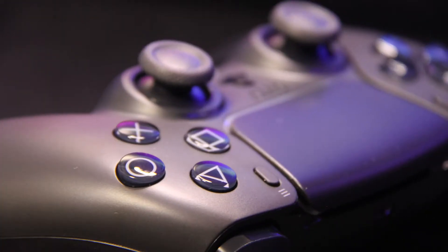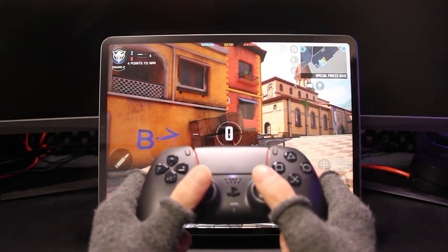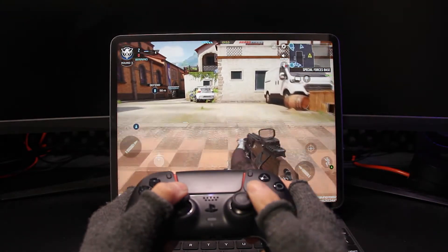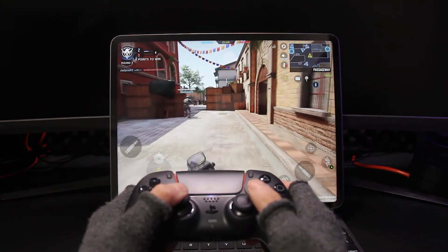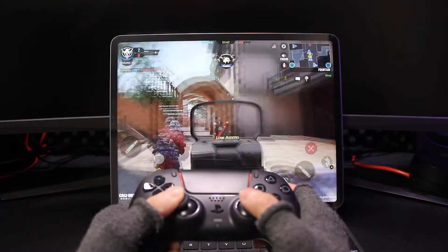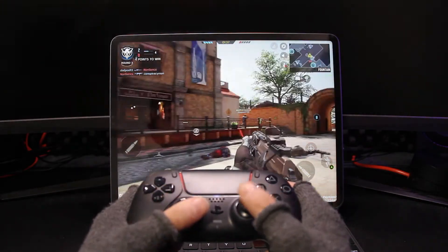The controller is pretty good. And here is some gameplay video with the black controller — let's see how the color makes the difference. Obviously, you can play games on your iPad connected via Bluetooth, and you can also connect it via Bluetooth or wired to your PC to play games.